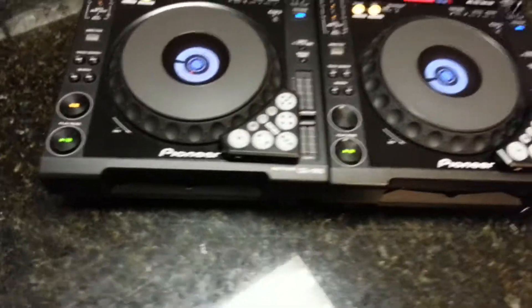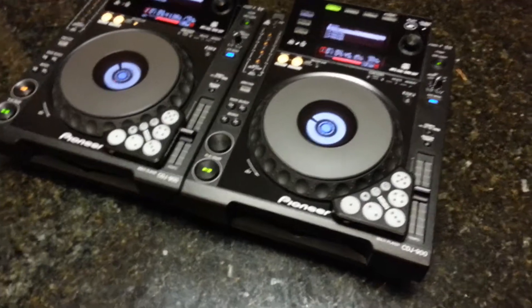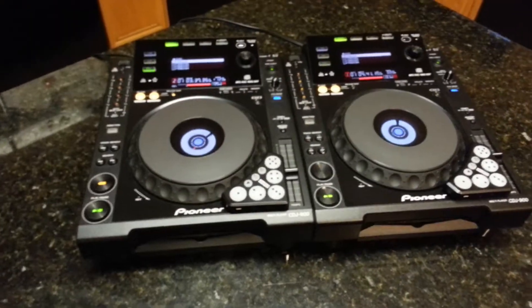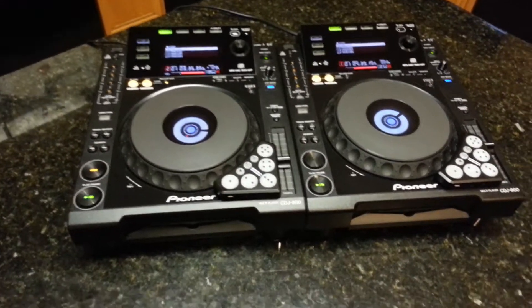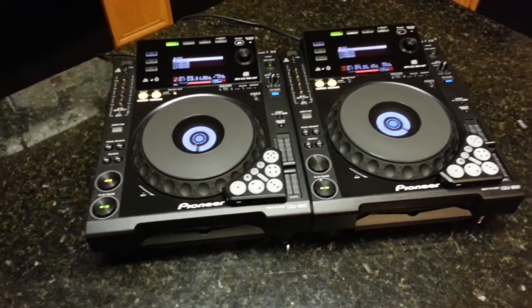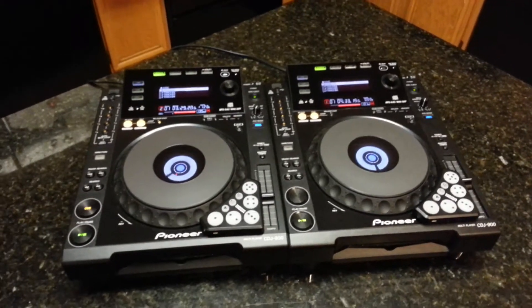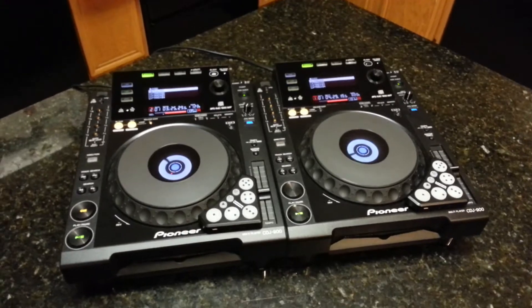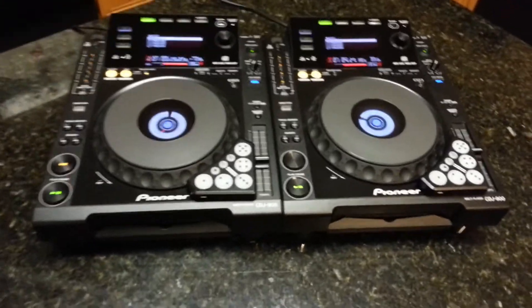So yeah, I'm upgrading to the big brothers of these, so no need in having these anymore. I wanted to go ahead and post this up on YouTube so I can attach it to my Craigslist ad. I'm only selling it for cash only, so just check the current ad. Y'all practice and enjoy, guys.